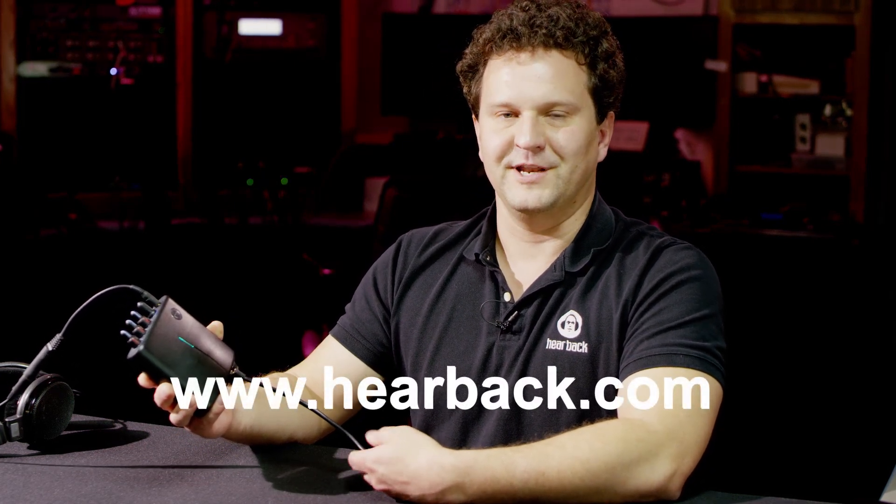The Switchback Matrix is an excellent device for recording studios, for live sound applications, broadcast, and many other things we haven't even thought of yet. Check us out at hearback.com. I'm Nason Tackett — thanks for tuning in.